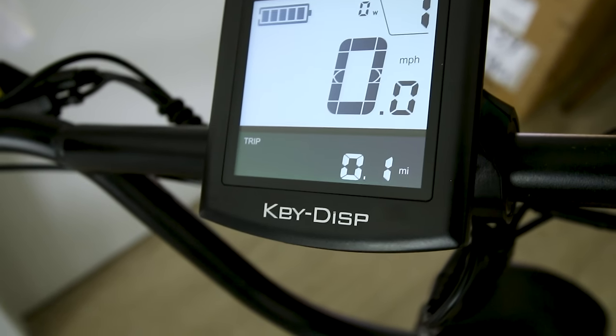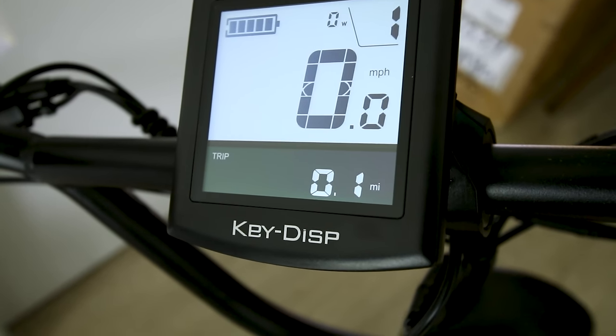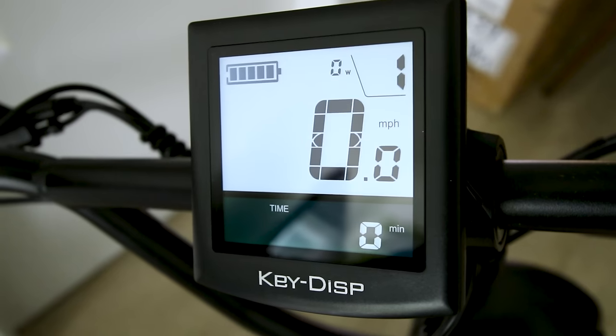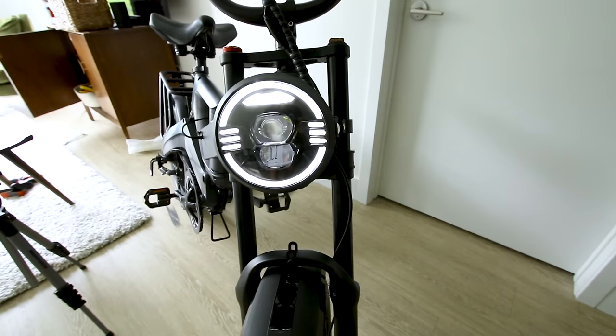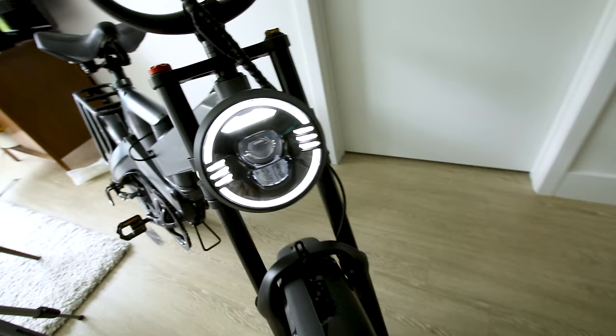Does it give us a battery voltage? Pressing the info button cycles through odometer, time, max speed, average speed, trip, and odometer. We can probably get into settings. There appear to be five levels of pedal assist. There's also a light switch — the headlight is bright and has a halo effect. Don't worry about that consuming battery, it really doesn't. There's a separate backlight button for the display.